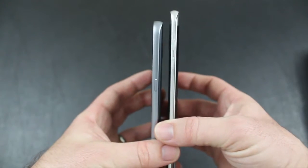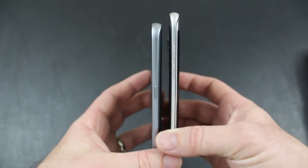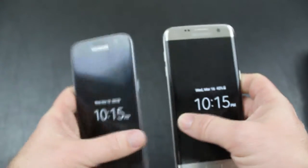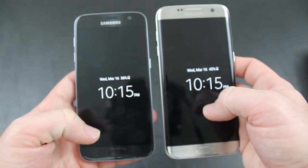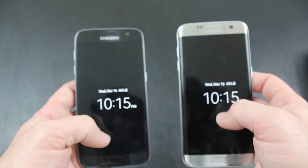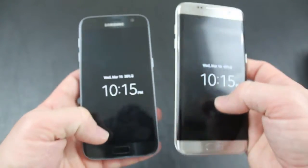The reviews haven't been posted yet, but we will soon be able to tell you what difference that extra battery capacity actually makes. The phones both come in black, gold, and silver on Verizon Wireless.